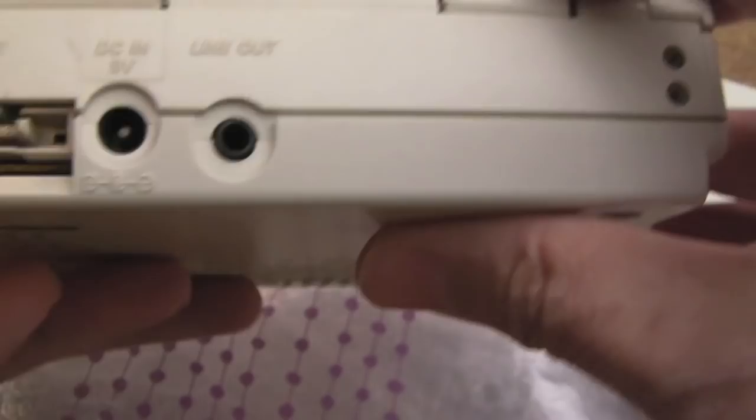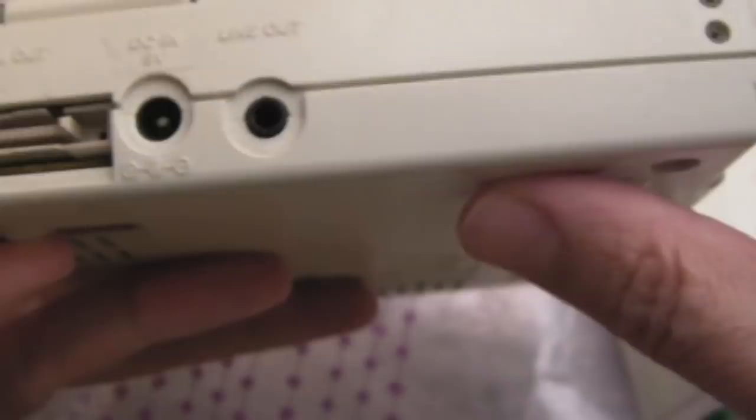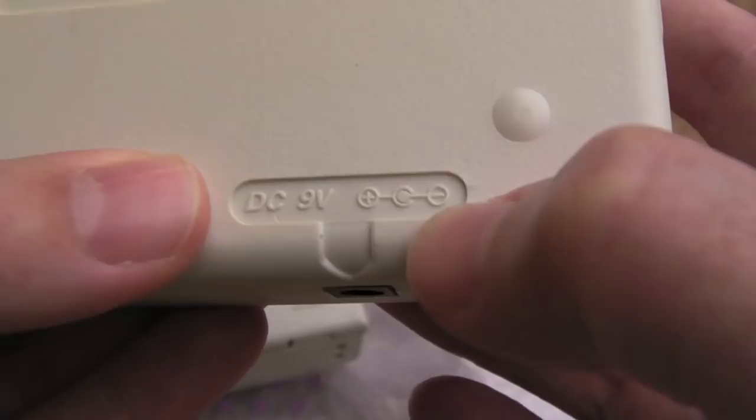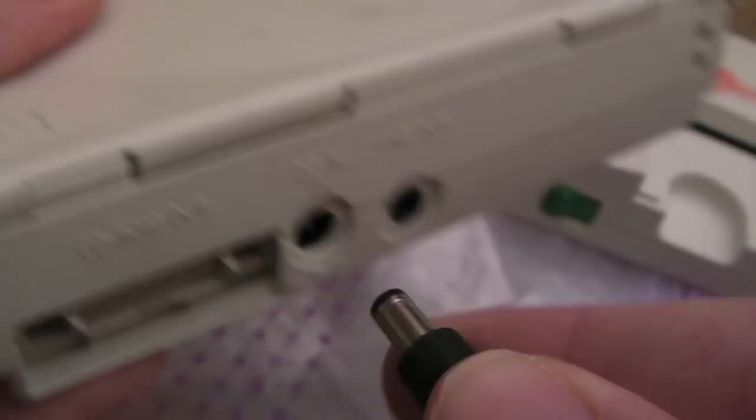There's a volume wheel on the front and then the CD-ROM out connection that goes to the interface unit, power in, and line out. A quick comparison of the DC power jack requirements — you can see DC 9 volts, negative center, for the PC Engine itself, and it's the exact same thing on here. So we can just power it separately using the standard power supply.